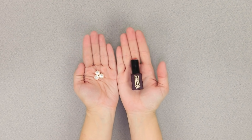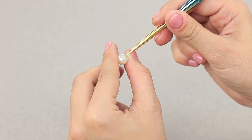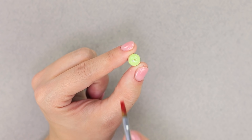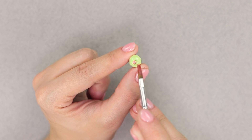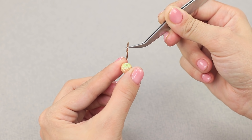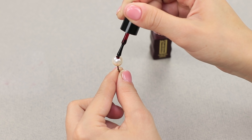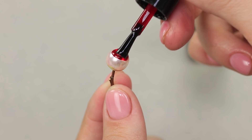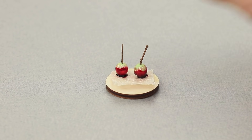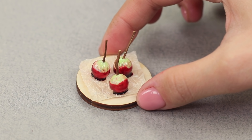Did your pearl necklace break? Instead of getting upset, take a couple of beads and paint them light green. Use a wide brush to paint red veins. Insert a stick into the hole and paint them with dark red nail polish. Put the apples on a piece of parchment. Would you like to taste the forbidden fruit? It's even got a caramel glaze!